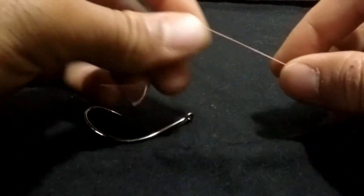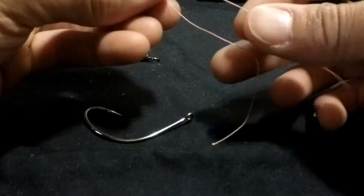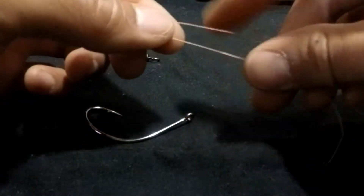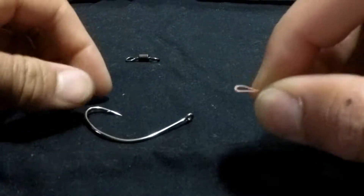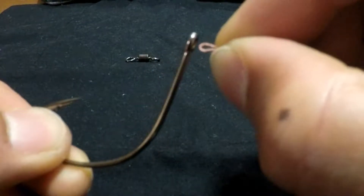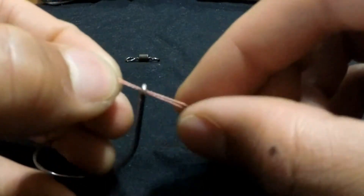You're going to take your main line here and you're going to put a bend into it just like so. See that bend? You want to pinch that bend so you can pass it through the eye of your hook. Take this, pass it through like so. Pull it.